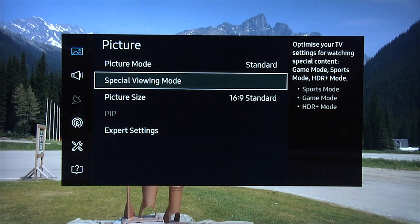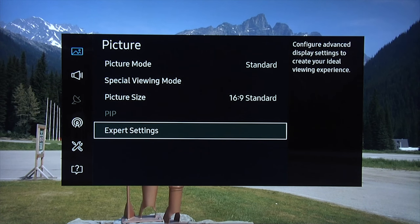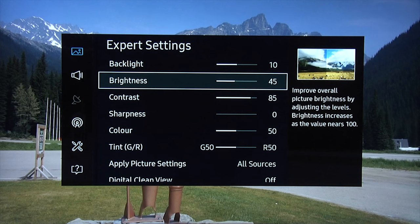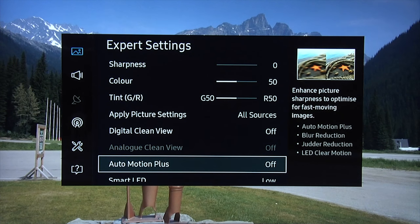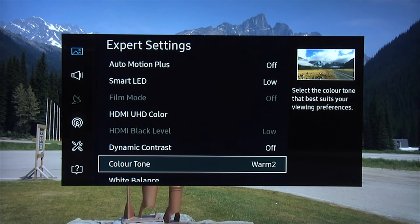As you can see, it's slightly brighter. Standard mode — make sure again that fit-to-screen is on. Then going into expert settings, backlight is now set to 10. The idea of day mode is it's brighter than the nighttime mode for watching TV during the day when there's more ambient light. For my particular room, a backlight setting of 10 was adequate for a nice bright daytime viewing experience. Brightness: 45, contrast: 85, sharpness: zero, color: 50, tint at its default. Digital clean view: off. Auto motion plus: still off for film-based content. Smart LED: low. Dynamic contrast: off. Color tone: Warm 2.